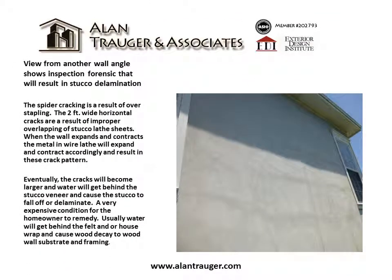A view from another wall angle shows inspection forensics that will result in stucco delamination. The spider cracking is a result of over-stapling. The two-foot-wide horizontal cracks are a result of improper overlapping of stucco lath sheets. When the wall expands and contracts, the metal in the wire lath will expand and contract accordingly and result in these crack patterns.